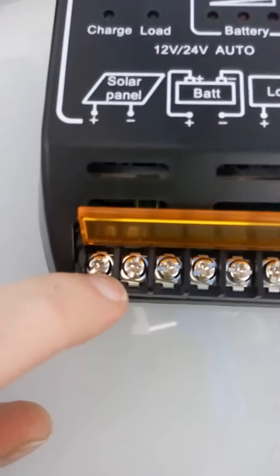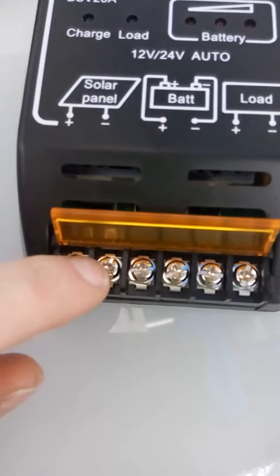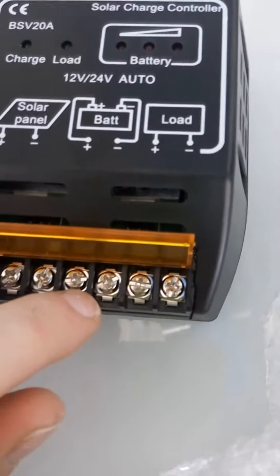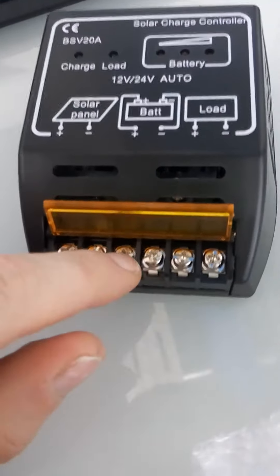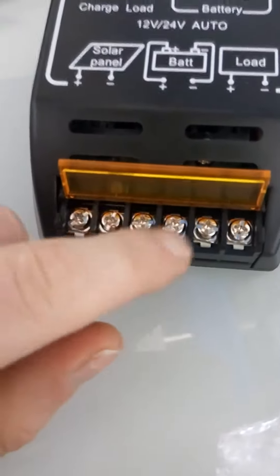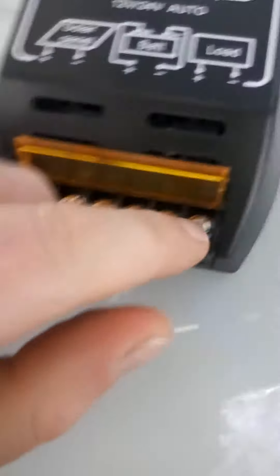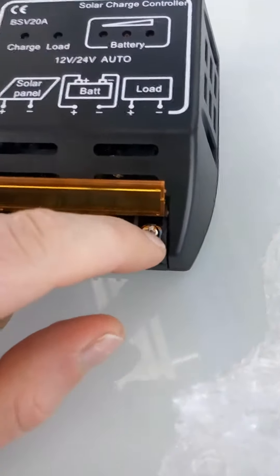You're going to hook up your leads from your solar panels to here first. Then you're going to hook up your leads to your battery. You want these battery leads to be a little bit thicker than the ones coming in from the solar panel.